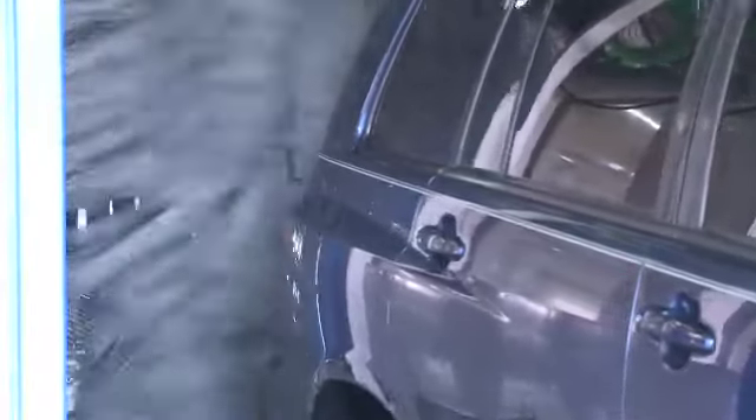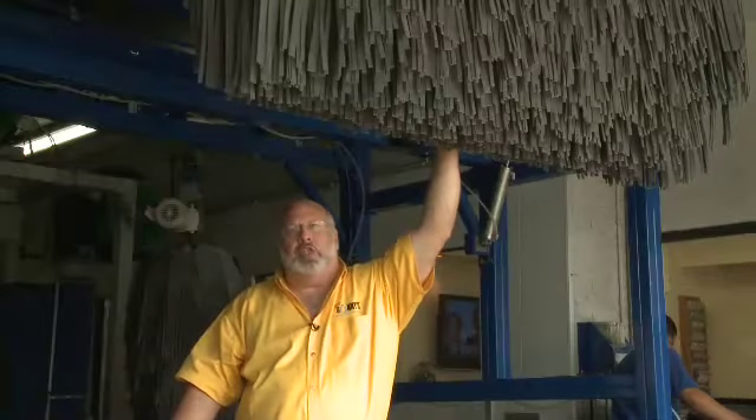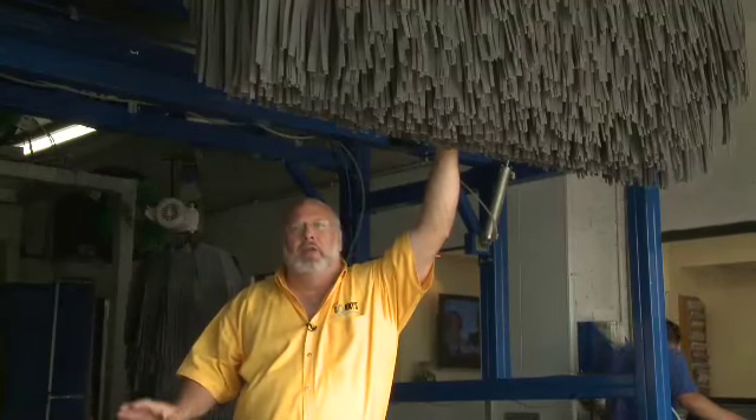It took me a while to figure it out, but I finally decided to do a set of reverse wraparounds, a top brush, and then put the tire shine machine directly under that so we're not worried about our retract system over here for the tires.